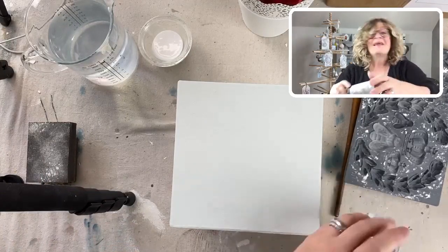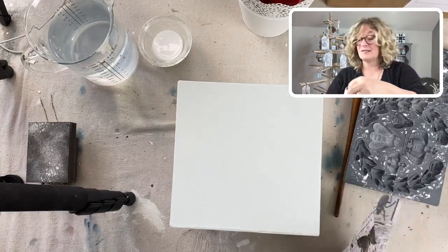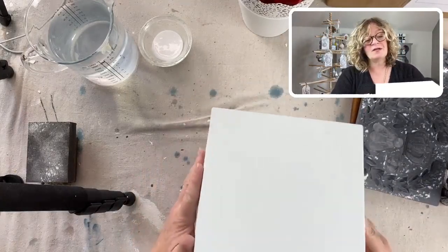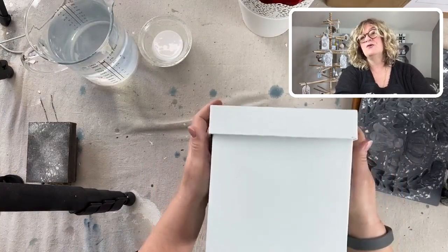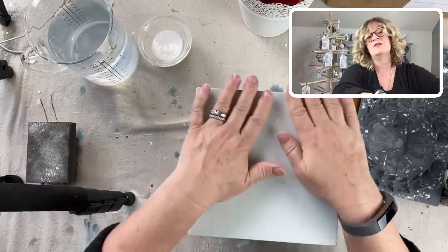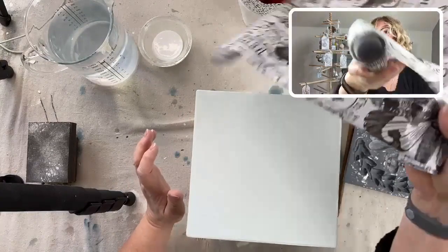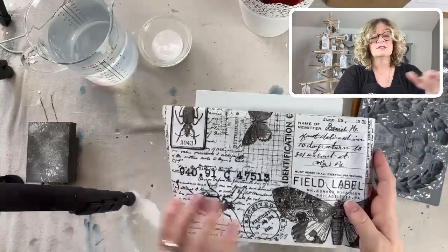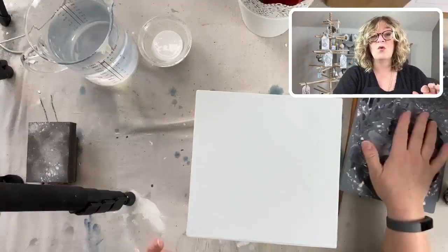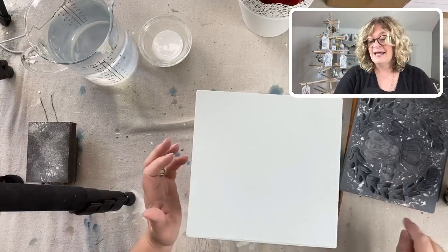I'm so happy to be here today. I was thinking about what I wanted to do - I have so many projects. Today we're going to be making reusable gift boxes, which I've used for years and they literally last for years. We're going to be doing some decoupage with some really beautiful paper, and of course I'm going to be using iron orchid molds.